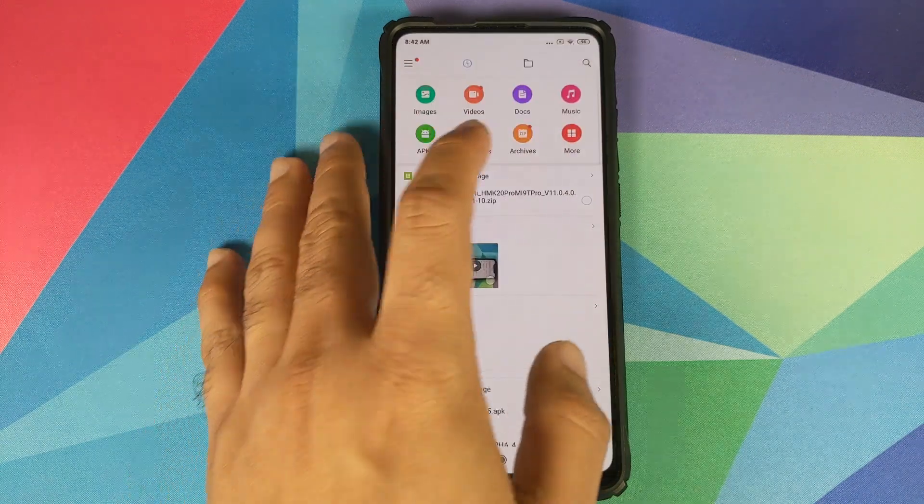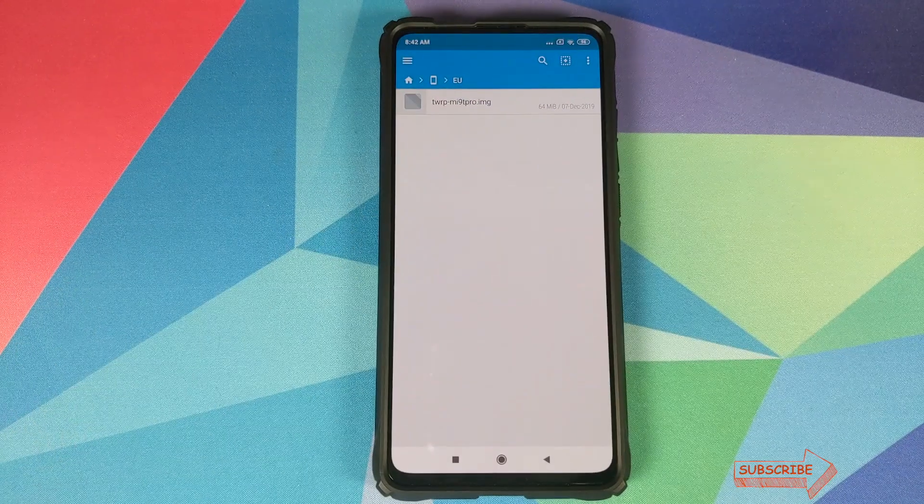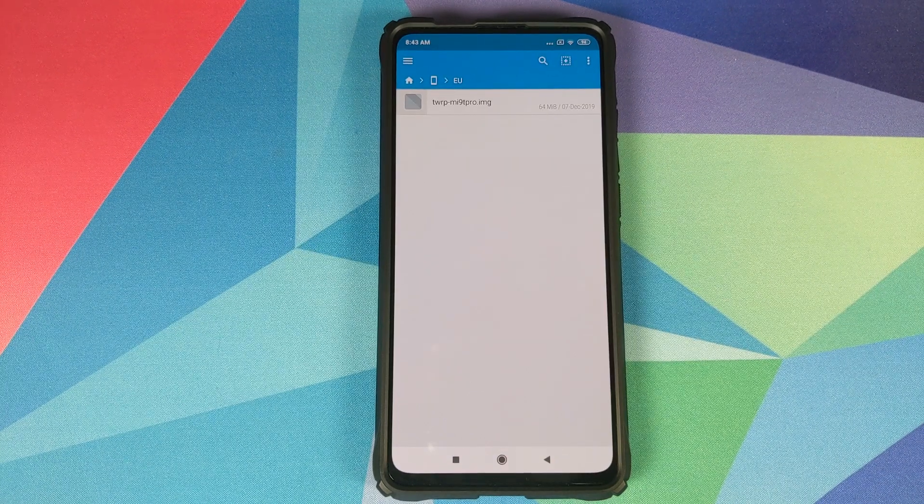All the files you're going to use in this video are linked in the description. You need the Xiaomi EU ROM zip file — this file contains the vendor, the firmware, and recovery as well. You also need the disable force encryption zip file if your device is not encrypted. If you want to root your device you will need Magisk. You also need the latest TWRP recovery image file for your variant, because the Xiaomi EU ROM zip comes with TWRP baked in and it might be an older version, so flash the latest version explicitly.